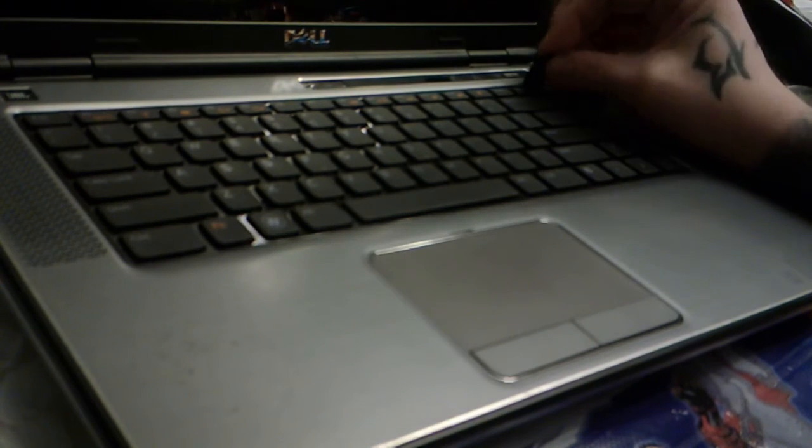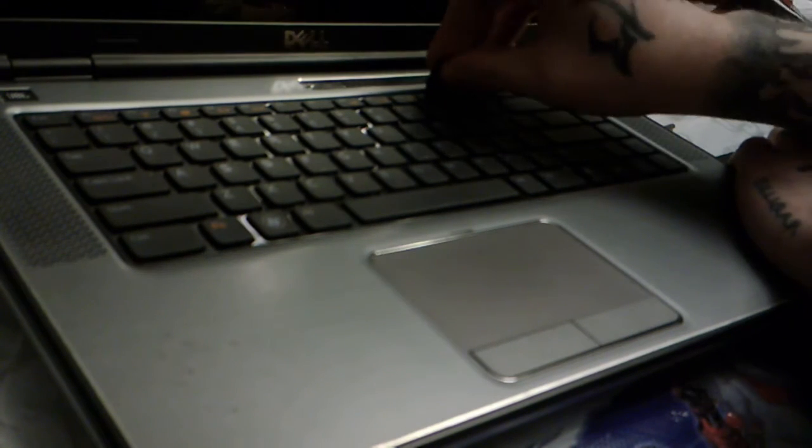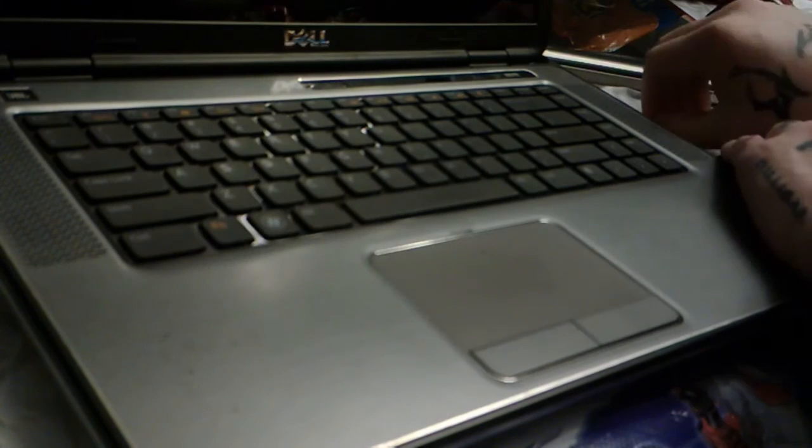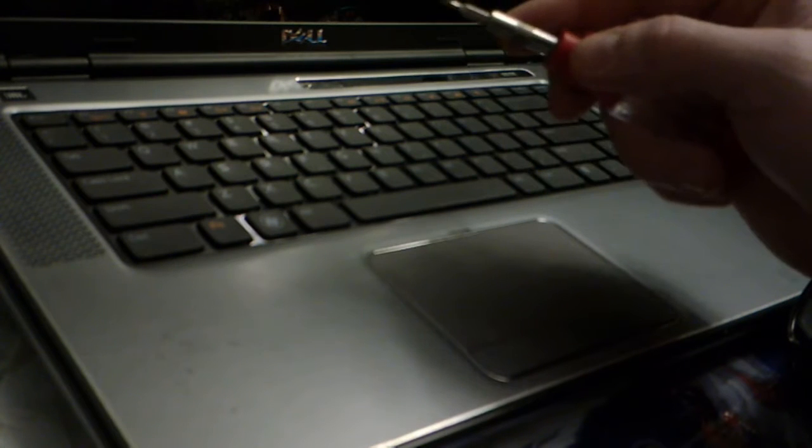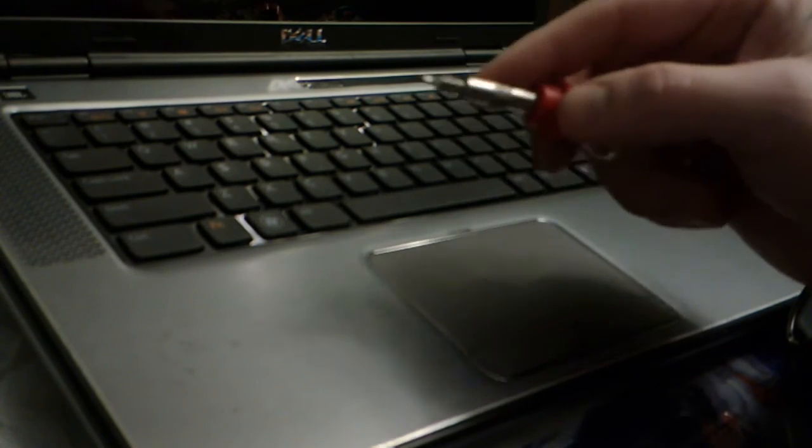With these clips, do not use a metal tool because you will regret it. Just want to kind of wedge the pick in and play with it. You'll hear a little snap — you didn't break anything, hopefully. If it's fighting and refuses to come up, either you're not hitting the clip the right way, or there is a keyboard screw still connected that you haven't found yet, and you're going to want to find it.